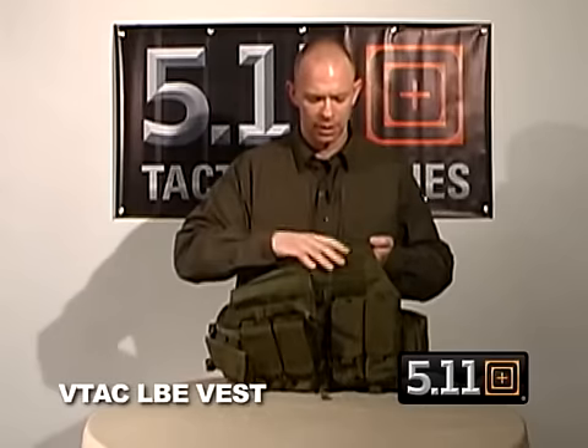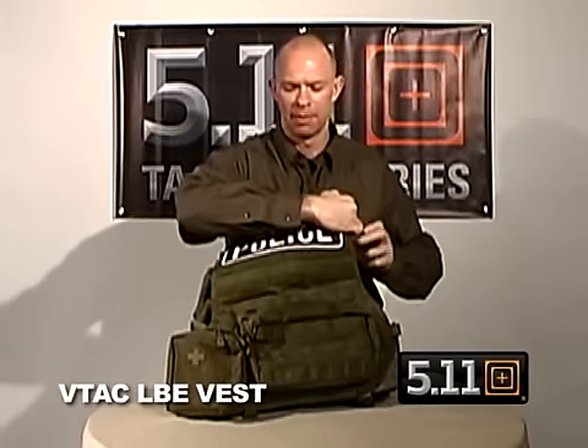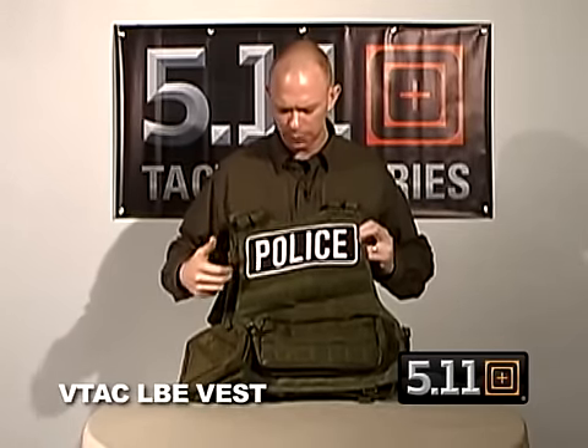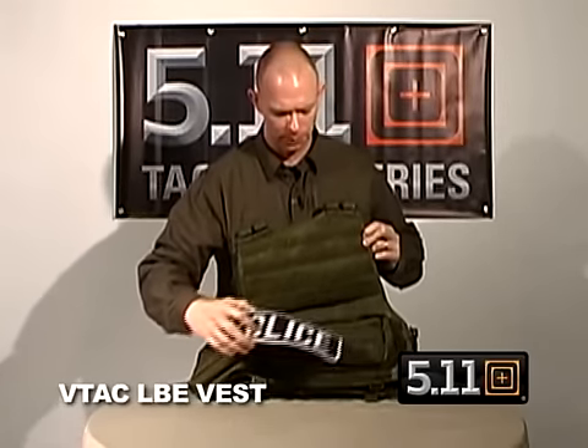Also on the left side is a place with Velcro, so you can Velcro on a patch for identifying yourself. On the back side, the MOLLE goes all the way to the top, but the top four rows of MOLLE are Velcro, so you can attach whatever patch you'd like to have to identify yourself with.